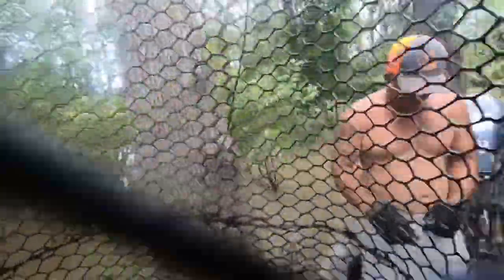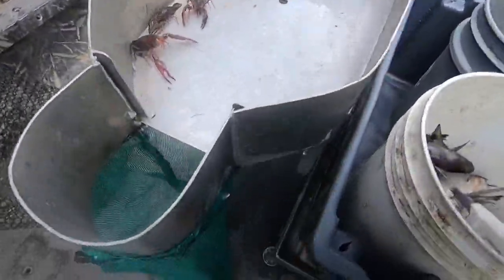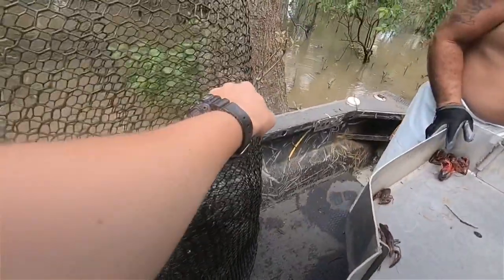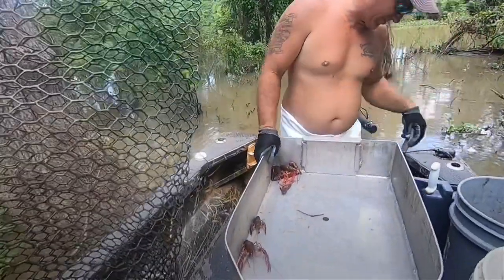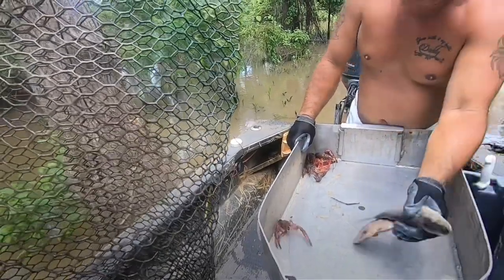These boxes were used for grating crawfish years ago — they don't do that much anymore. We'll put some bait in there. See that dry bait? Put two pieces of that. We'll put two of these fish too. They had fish in there one time, believe it or not. I just baited this trap — we'll put one mullet in here and one there.